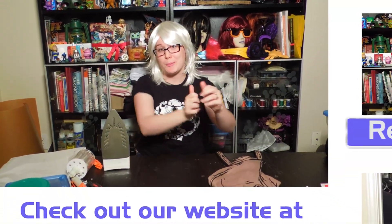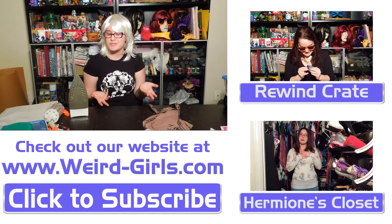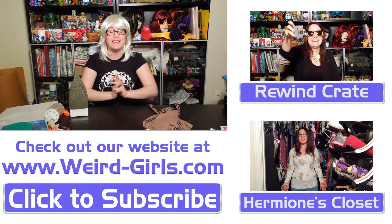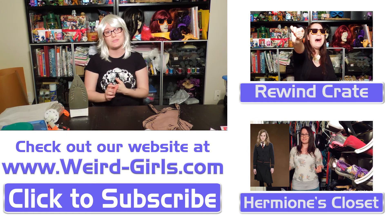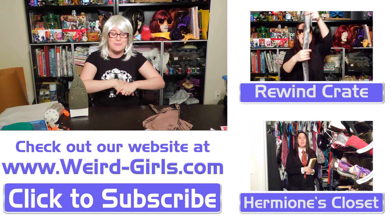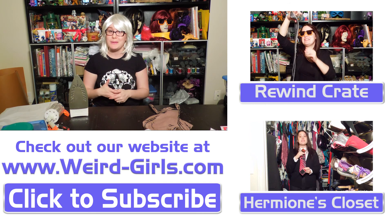As always, be sure to give this video a big thumbs up, share with all of your cosplay, Lilith, Borderlands, and Gearbox-loving friends, and don't forget to subscribe to the Weird Girls YouTube channel. Don't forget to come see us at HavenCon here in Austin, April 4th and 5th! HavenCon has a magic tournament with prizes, a costume contest, Weird Girls will have a booth there, we'll be doing a couple of panels, and the voice actors for Zuko and Korra from Last Airbender and Legend of Korra are both gonna be there!